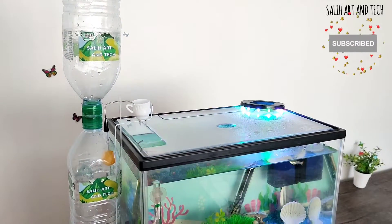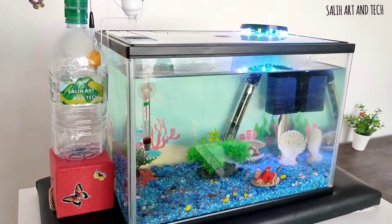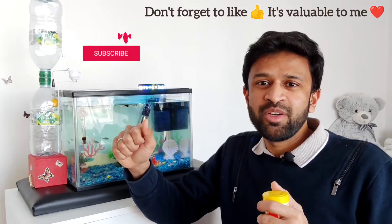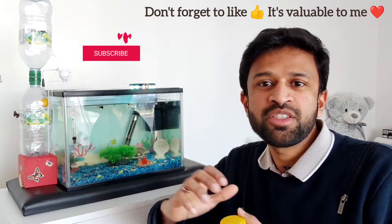I am super glad I completed this challenge that I made with the kids — to make a fish feeder without using electronics. It took almost two months for me to design it in a simple way and with easily available items. I hope you like this video!